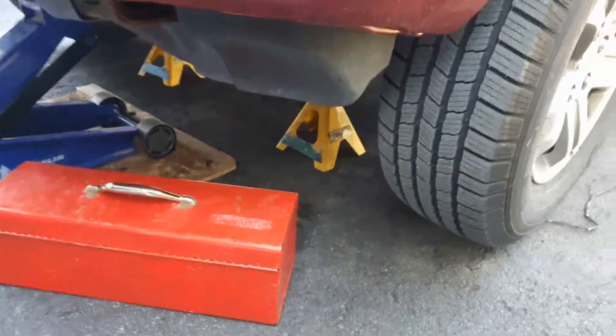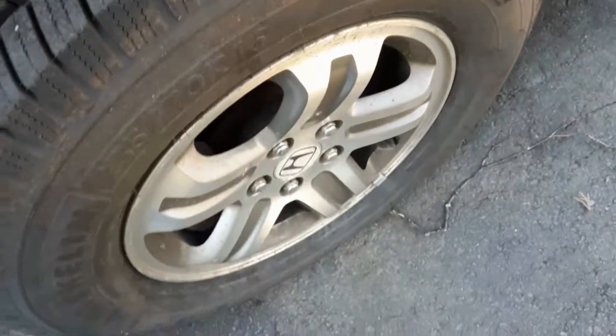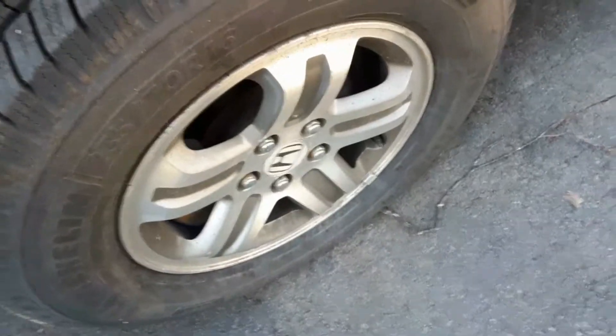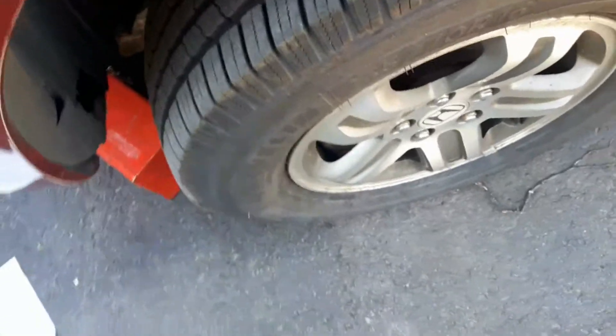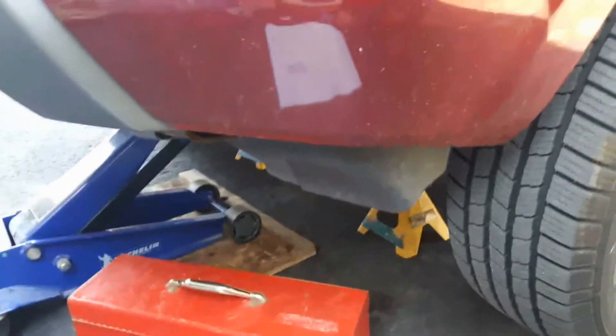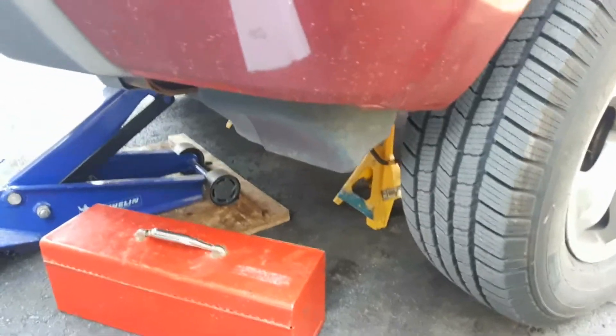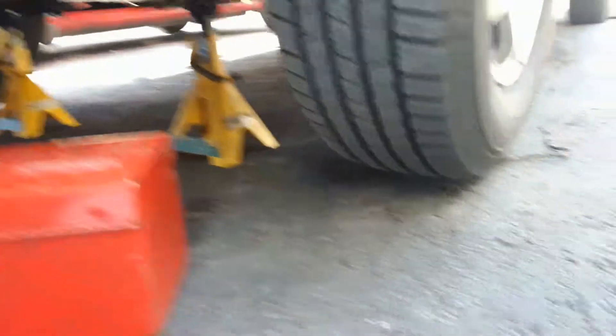First of all, jack the car up. As you drive, this wheel becomes hot, so something is wrong with these brakes — it's not releasing. It's a seized caliper. Both wheels are now off the ground.